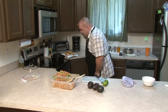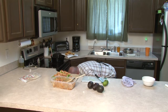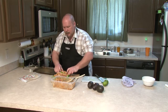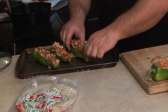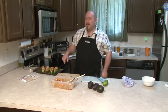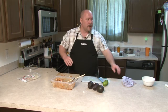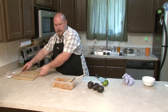Let me get my pan out. Place them there, there, there, and there. Now, 10 to 15 minutes in the oven at 350. While they're cooking, I'm going to move on to the little sides here.